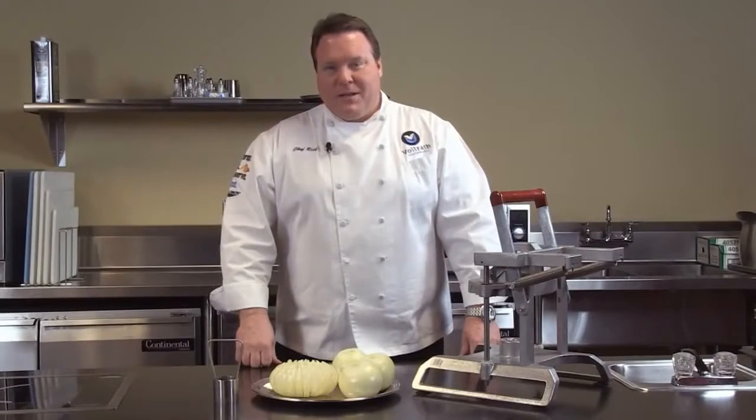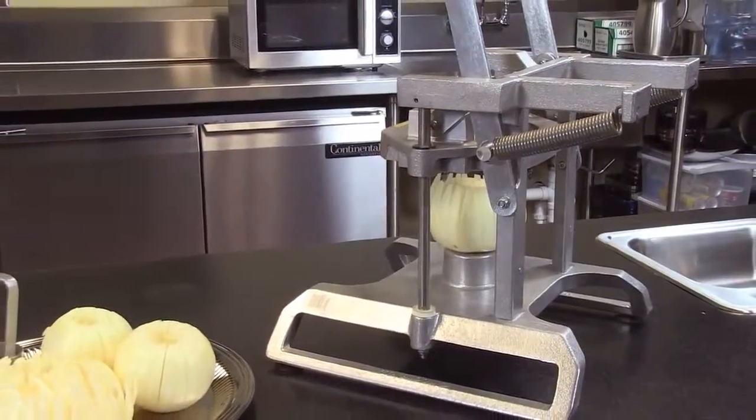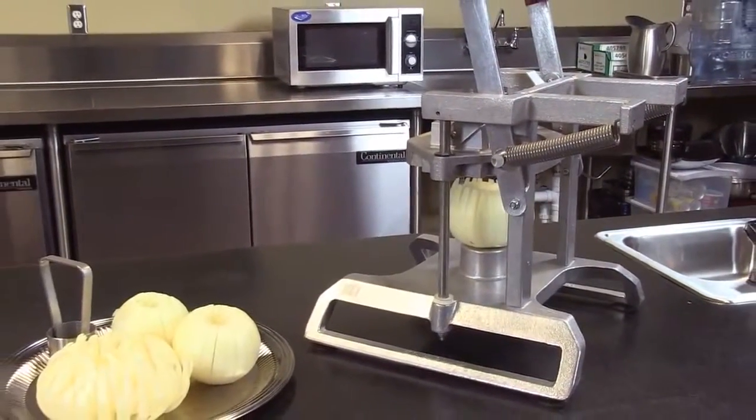Welcome to Valrath University. I'm Chef Rich, and today we're here to talk to you about the InstaBloom 2. The InstaBloom is a Redco Blooming Onion Machine.